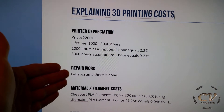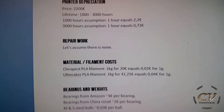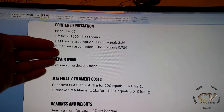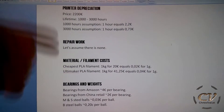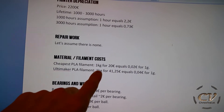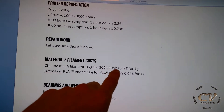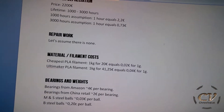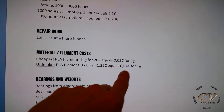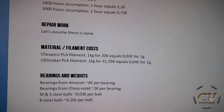Next point, repair work. Let's assume there is none. Of course there is repair, but maybe it will get 1,000 hours without repair. Next up is material or filament cost. The cheapest PLA from Amazon you can get is around 20 bucks per kilogram. This equals to 2 cents for 1 gram.